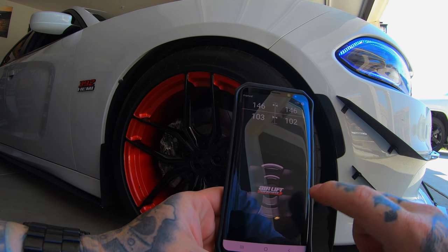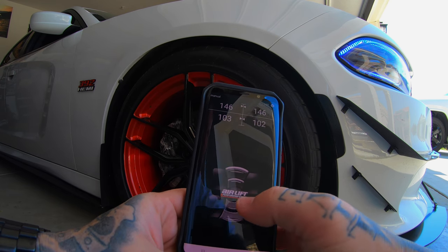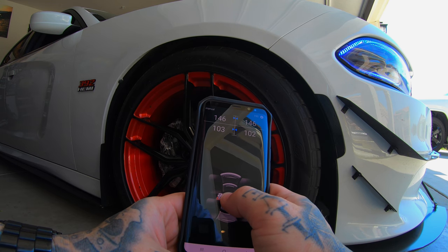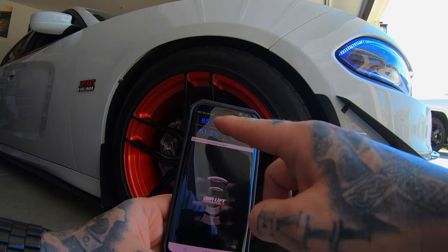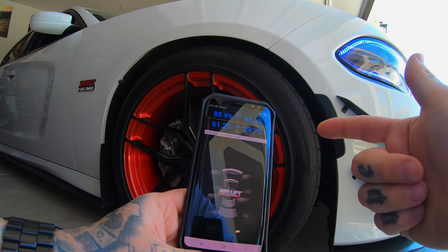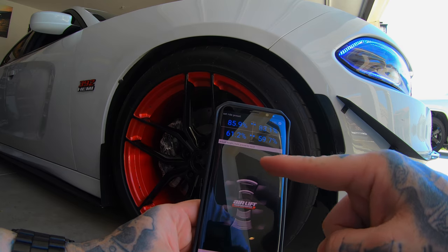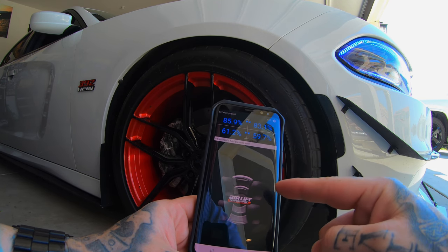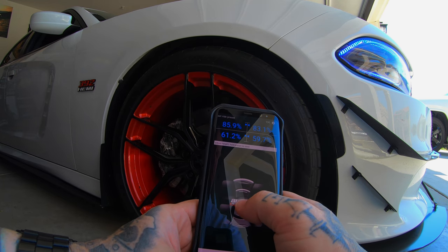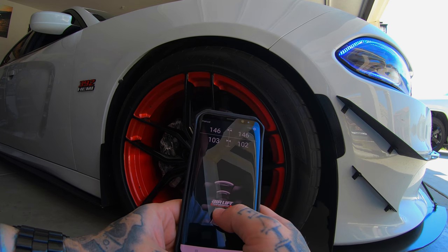Now that we've established this is the factory ride height, I want to set that as my main preset. You're going to click the preset and then hold it. For me I want it to be the middle ride height preset, so I click it once — it shows me where it's at — then I hold it. Don't worry about the percentages; I have the height sensor so it shows percentages, but on a pressure system it'll just show pressures. It says 'adjust height, hold preset to save.' We can physically adjust each individual bag if we want. I'm going to hold the middle button — and now it's saved.